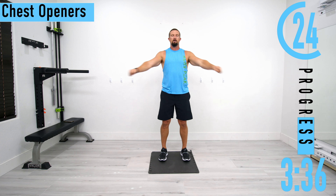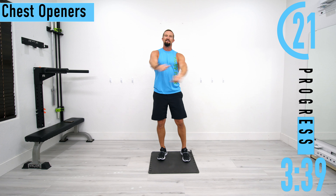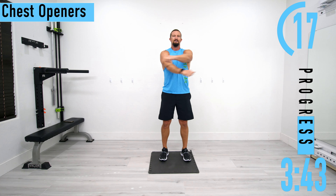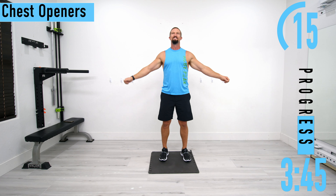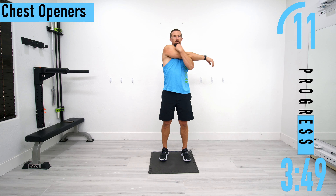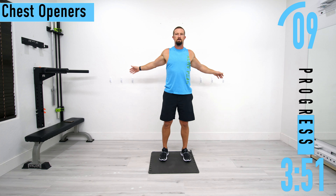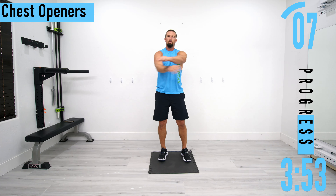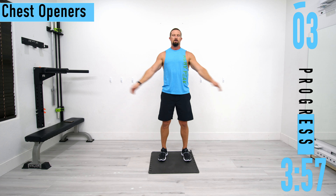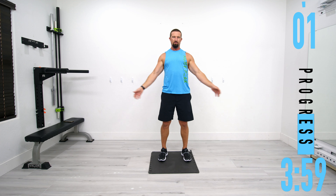Just like that, warming up everything, letting it know it's about time to go to work — could be real work or it could be a workout. Fifteen seconds left. Starting to feel good. If you want, you can kind of roll those arms around.